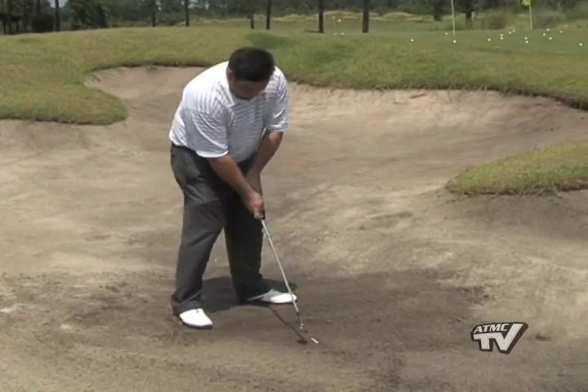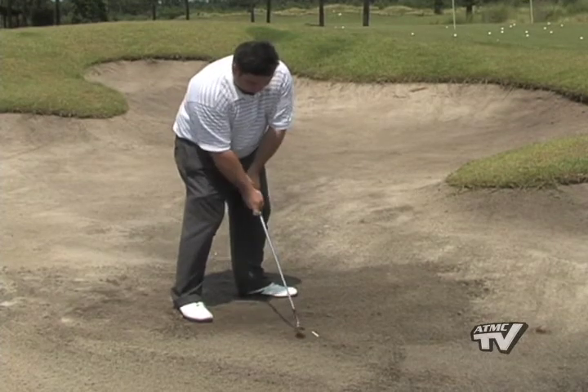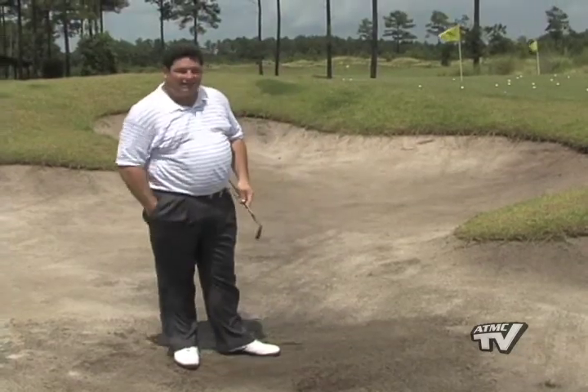I play a little bit forward in my stance, I find a spot back here behind that I'm focusing on — not on the tee but on the spot in the sand — back through and try and blast that tee out of the bunker.